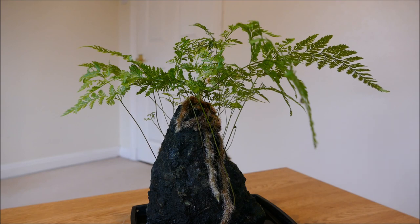Most Davalia ferns are tropical so I'm going to keep this somewhere warm. Being a fern it does like a humid, damp environment — there are ferns that can tolerate dry conditions, but this one in particular likes it quite humid. I'm going to keep it in my bathroom which has a north-facing window, so it gets light all day but never direct sunlight.